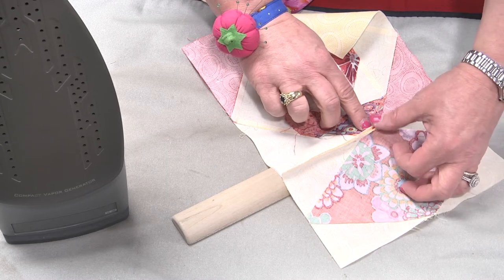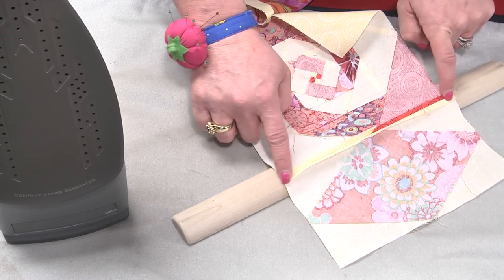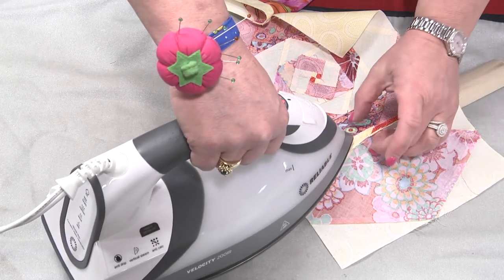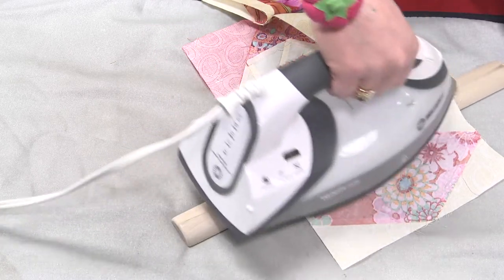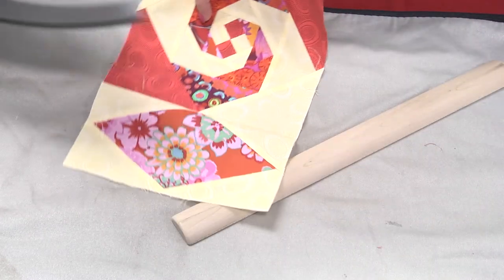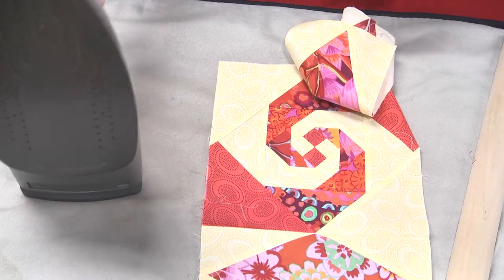I'm going to find the juncture where I have the most threads, and I'm going to go ahead and finger press it. Then I can come in with my iron with the use of a pressing stick, because it drops down all my other seams and I don't upset them. I can give it a little rock, and then I turn it back around and give it a pressing from the front, and I have a perfectly matched seam every time.